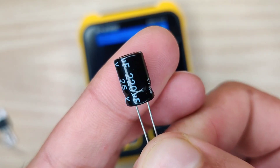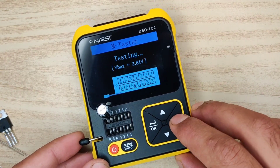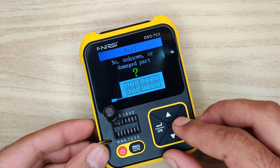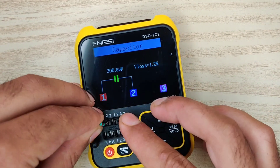Before testing capacitors, always discharge them first before placing them in the ZIF base connector. As you can see, this device is able to test any type of component like FETs, inductors, capacitors, resistors, and also other components.